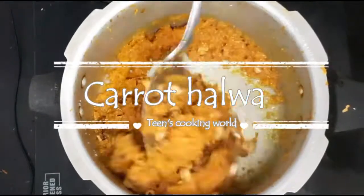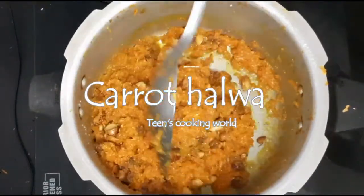Hey Lovelies! Welcome to Teens Cooking World. We are going to make a pressure cooker carrot.